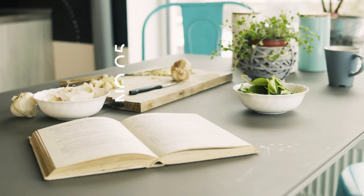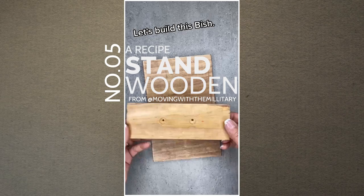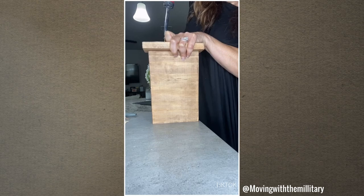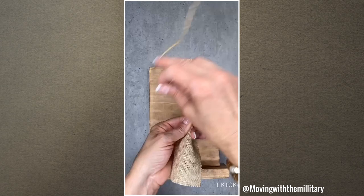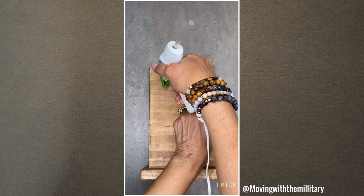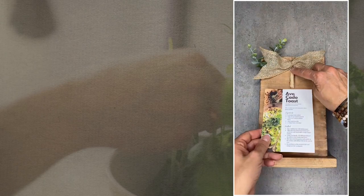Number 5: A Recipe Stand Wooden Idea from Atmovingwiththemilitary. Sometimes you need to re-read the recipe during the cooking process, so you'll need a recipe card stand. This recipe card stand is straightforward to make — even if you're new to DIY projects, you'll surely nail it. You only need two pieces of wooden board. Then screw them together, and consider gluing them before screwing to make assembly easier. Next, decorate it — for example, add a bow tie made of burlap ribbon. Then attach a clothespin to hold the recipe card.